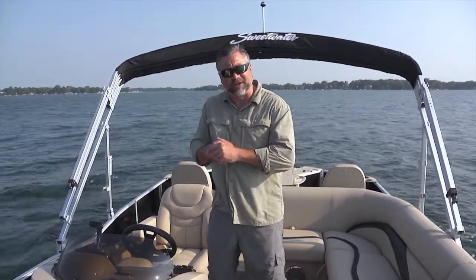Hello and welcome aboard the Sweetwater Premium Edition 220 DFS. This is a great combination boat, perfect for cruising with lots of great fishing features in the back. Let's take a look.